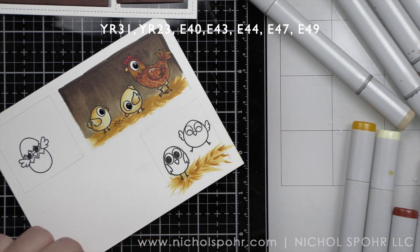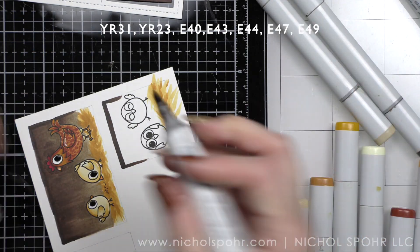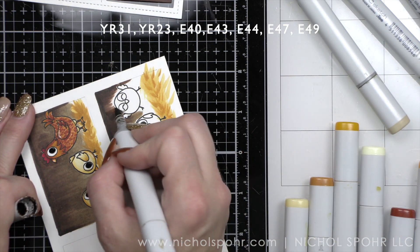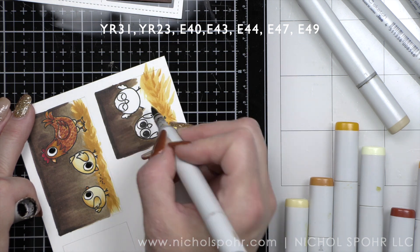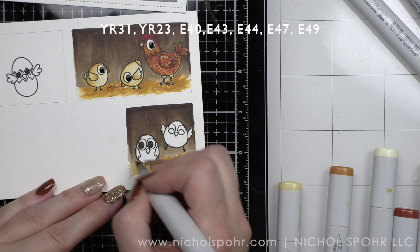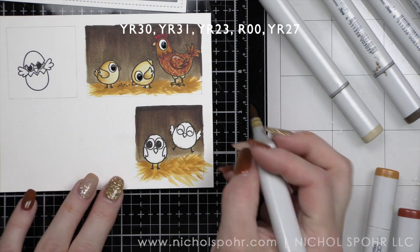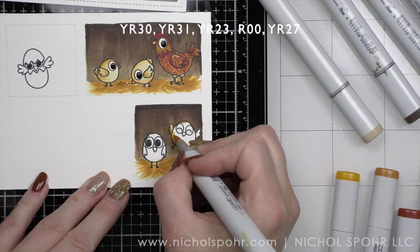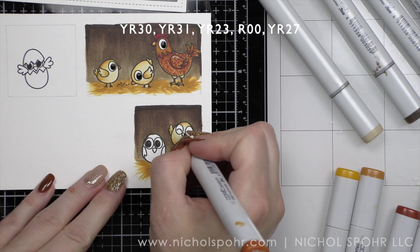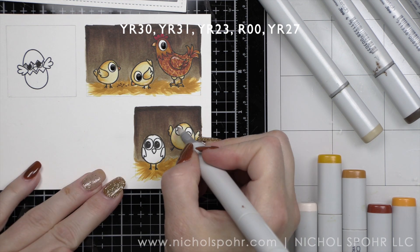We're going to do the same thing for the remaining two smaller windows — hay first, little YR31 and 23. The wall again: starting with E49, pulling the color out with E47, then E44, and finally finishing with E43. Going back in and fixing the hay so there's not a harsh line between the two. Little YR23, 31, and finally YR34 for the little chicks. I love the one that's kind of jumping up in the air. I ended up using every single chick, chicken, and rooster image in the set plus three sentiments.